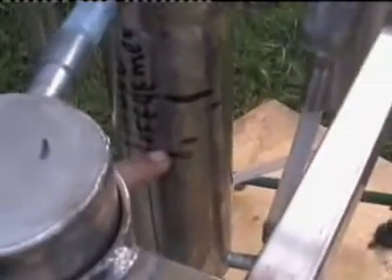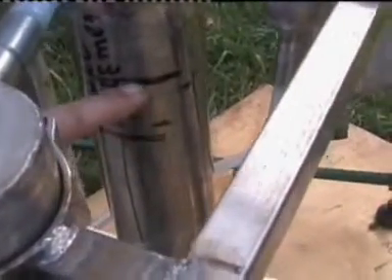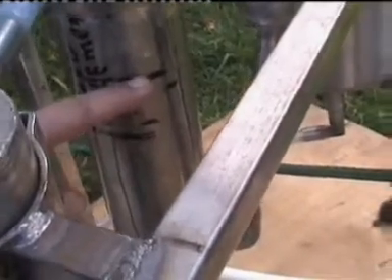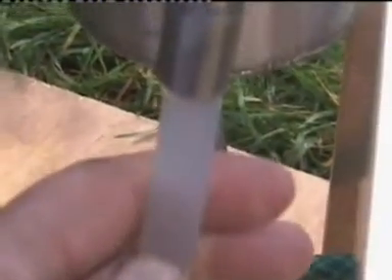Here on the steam generator you can see the lines. I made a mark so I know the actual level of the heating element and the actual level of the water. As you can see, the system is already filled up and we can actually switch it on.